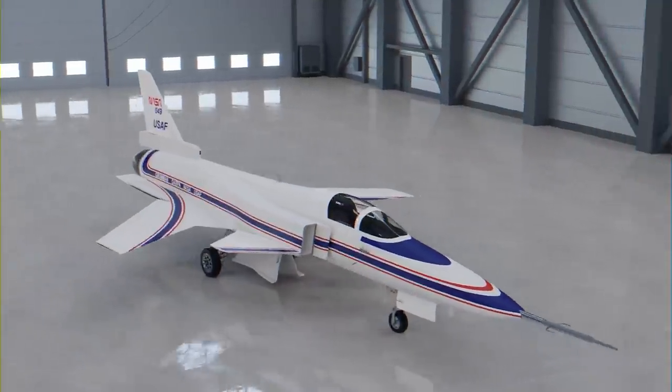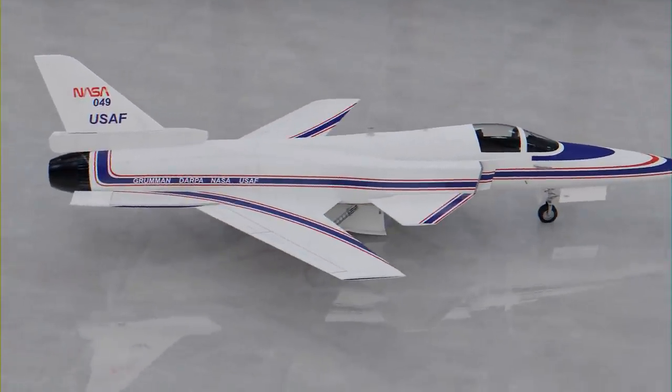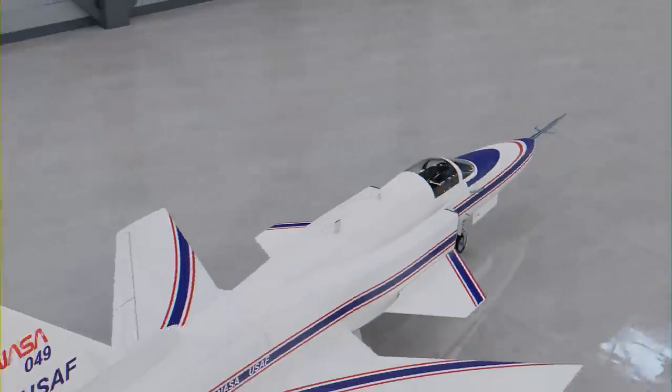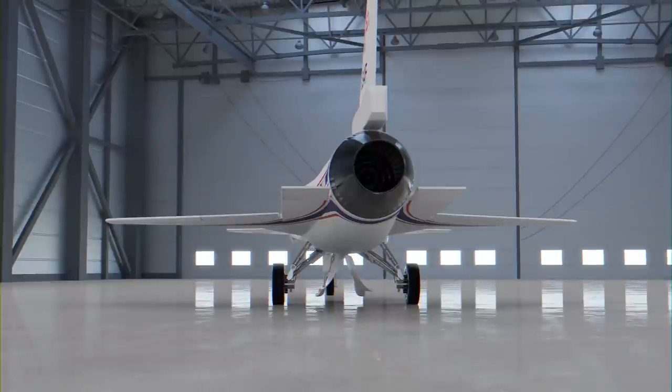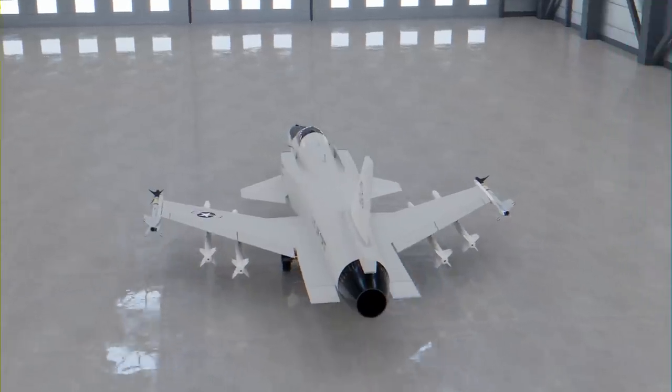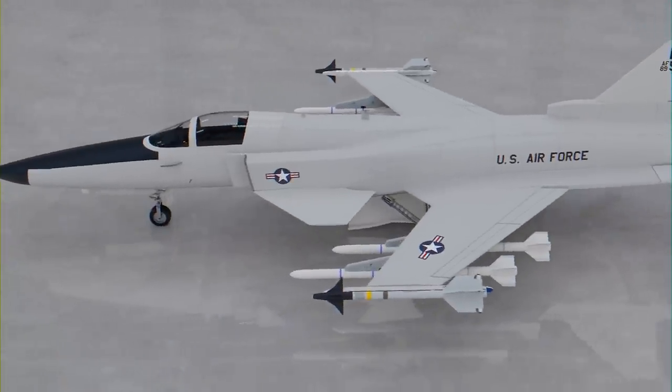A combat version of the X-29 would undoubtedly be exposed to significant stress loads, and that's before considering battle damage being applied to the wings or fuselage. Still, it's fun to imagine a combat production version of the X-29 and what that would have looked like. Here is a 3D rendered concept of an F-29 Retaliator. Let me know what you think in the comments below.